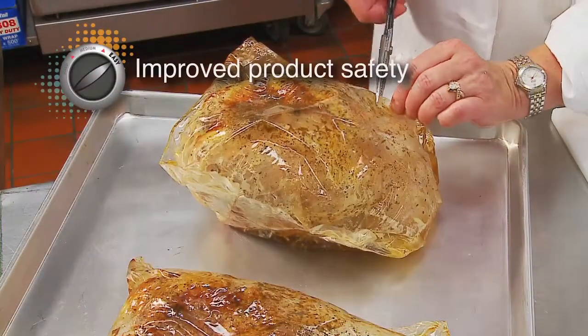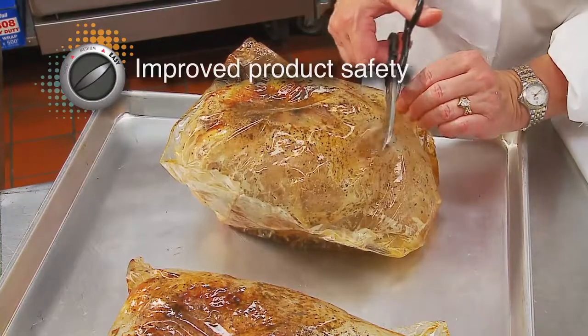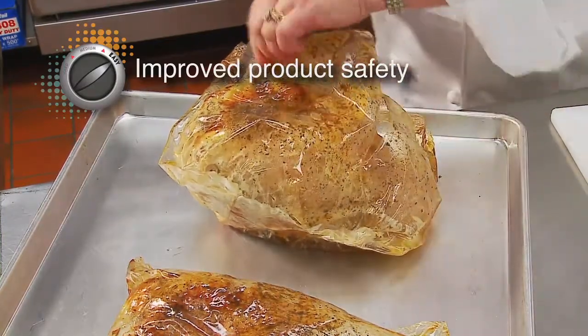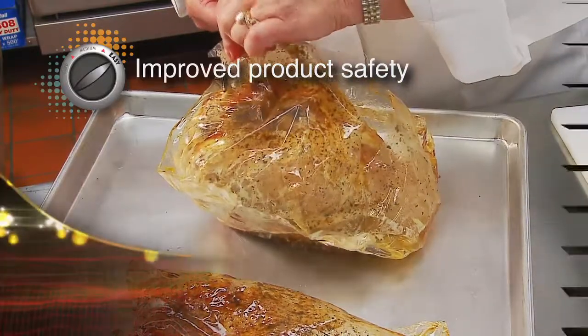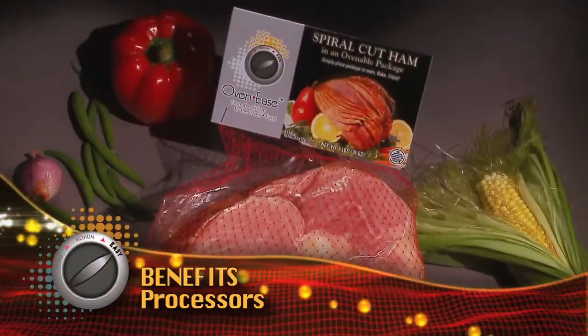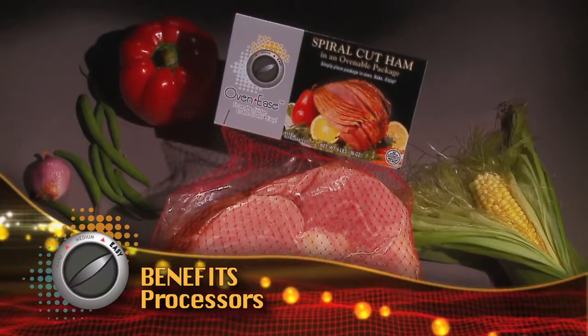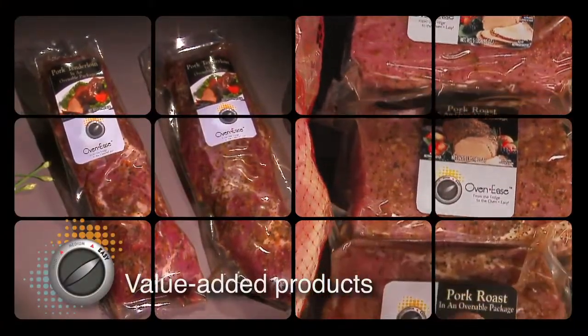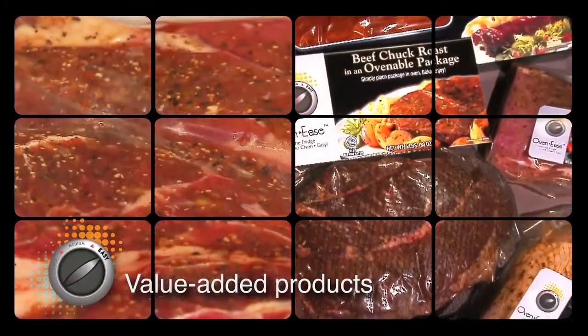Food safety is also improved, since there is no contact with the product — it stays in the package during handling and cooking. The Cryovac Ovenease packaging offers many advantages for processors. Processors can now offer value-added products; beef rounds, roasts, and pork sirloins are examples.